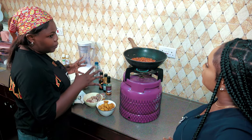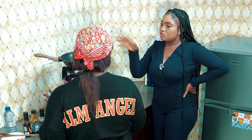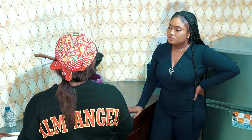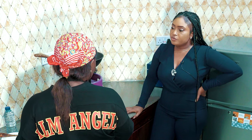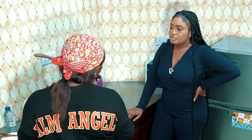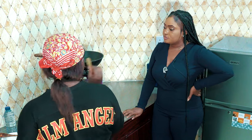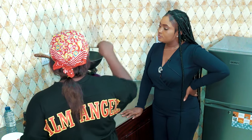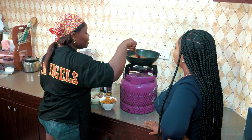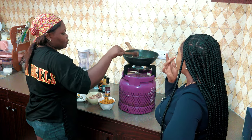You have to keep stirring so it doesn't burn because it's going to be there for a while. At this stage, can you actually add other vegetables? Yes, if you have other vegetables, you can add them to make it look colorful. But if you want it to be crunchy, you can add them at the end — because when you add them now while it's still cooking, the colors will change and it will no longer be crunchy. You add your rosemary leaves and stir — it's a stir-fry kind of meal.